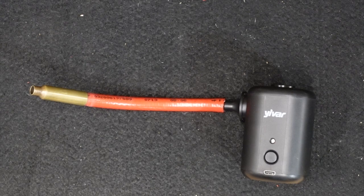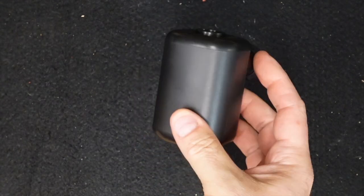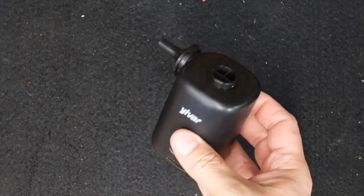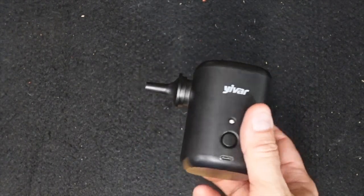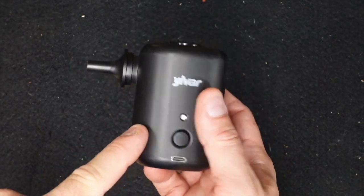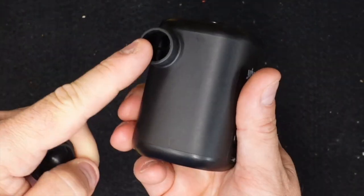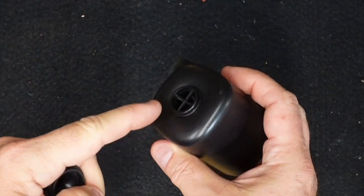So I went on a hunt and picked up probably half a dozen different options. These are little inexpensive mattress inflating pumps that you can find on Amazon and other places — I'll put a link in the description below. This is literally like eleven or twelve dollars and it comes with a variety of pieces that can snap on.